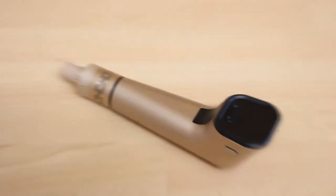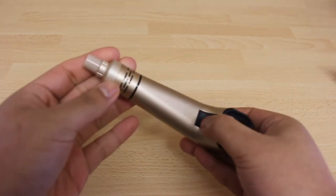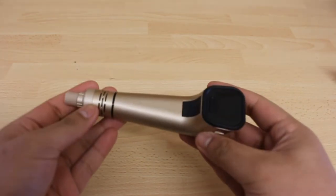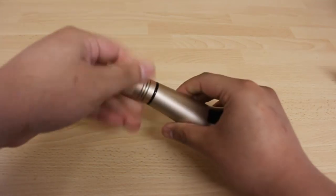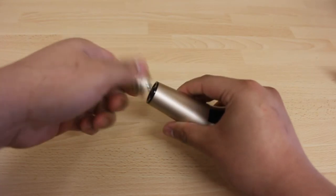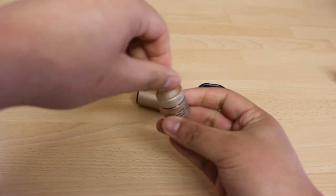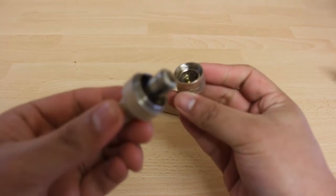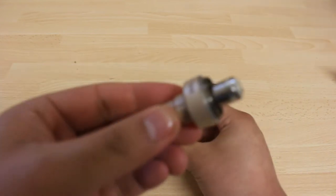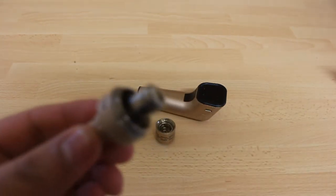Now we'll change the coil of the Elitar pipe. First make sure that your pipe is turned off by pressing the fire button five times in consecutive successions. Now remove your atomizer from the pipe itself or the battery mod. Unscrew the top part of the atomizer where you can see the coil. You can use a cloth or tissue paper to give you more grip. Twist the coil counterclockwise or anticlockwise to remove it.